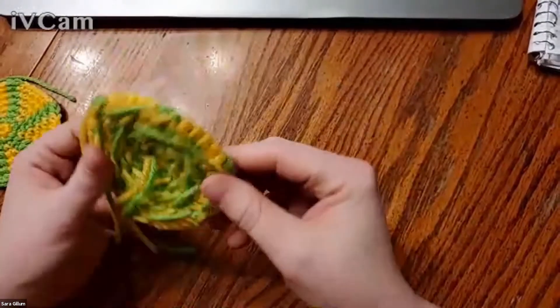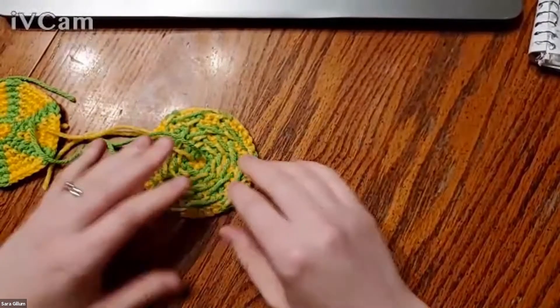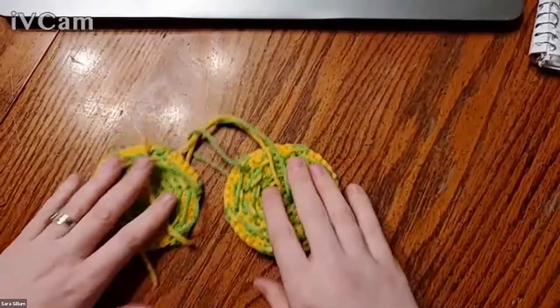While I have these out — another nice thing about amigurumi: if you hate weaving in ends or dealing with messy backs, don't worry about it. It's the inside of your project; it can be as messy as you need it to be. Even snipped-off ends can be stuffed inside — they don't have to go in the trash.